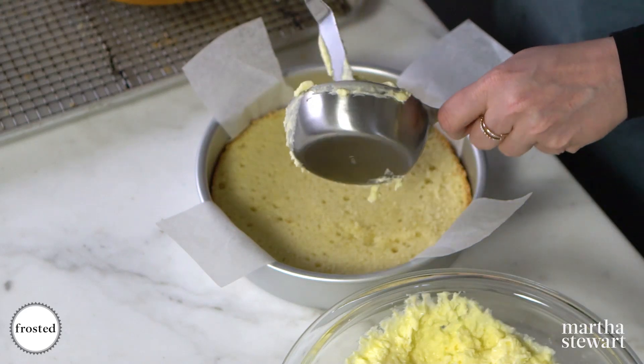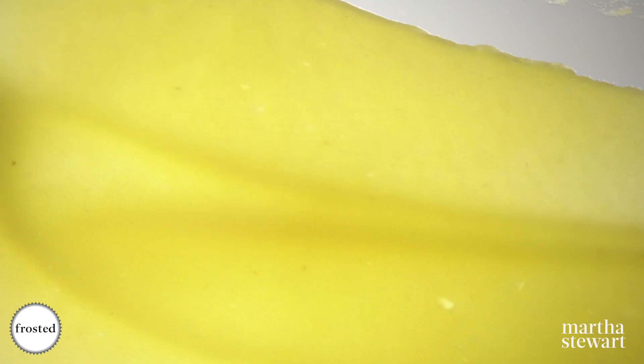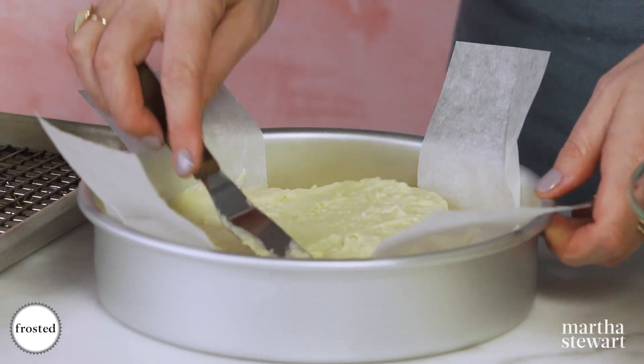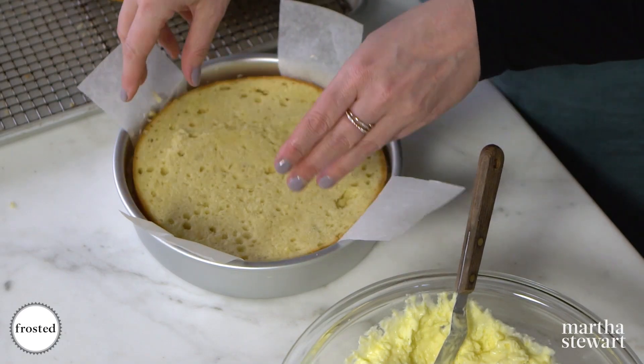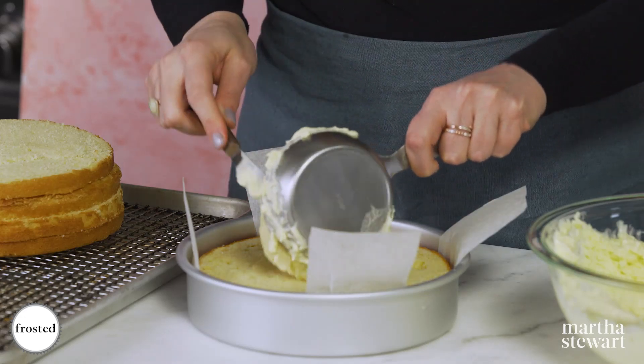Start with one of the bottom layers right down into the pan. Our mousse is gorgeous — light, fluffy, and so citrusy — and we're gonna fill each layer with a cup. Make sure to go all the way to the edges because we'll cover all of this with buttercream, so you want the whole surface area covered. Add your next layer, press it down a little, and continue with the remaining layers and filling.